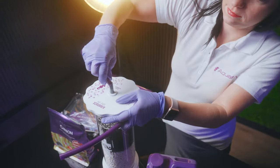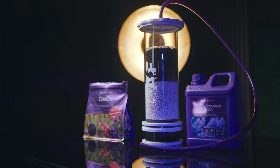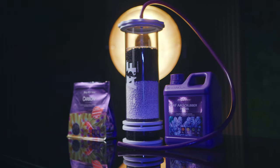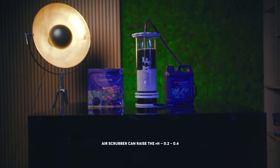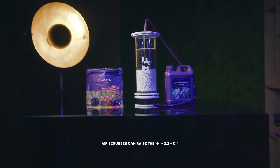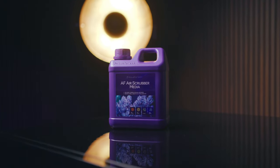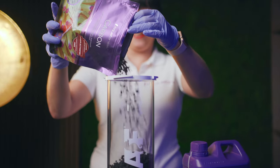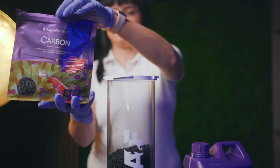Within a few days, signs of the media working will be apparent, and pH will increase as CO2 is being absorbed. According to our tests, the AF Air Scrubber can raise the pH 0.2 to 0.4 degrees, and its stabilization is in the range of 8.0 to 8.4. We recommend using the AF Air Scrubber together with AF Air Scrubber Media or carbon, as this configuration ensures the most effective removal of CO2 and contaminants from the air drawn in by the skimmer.